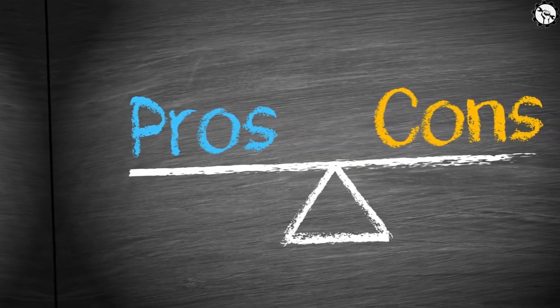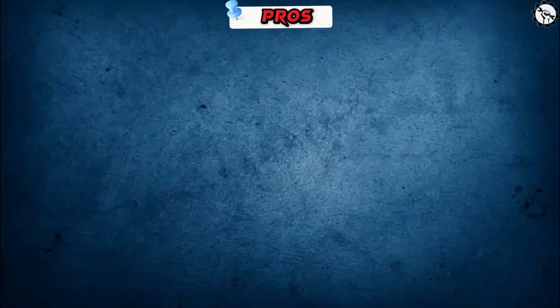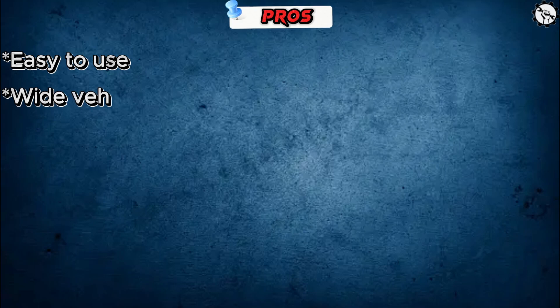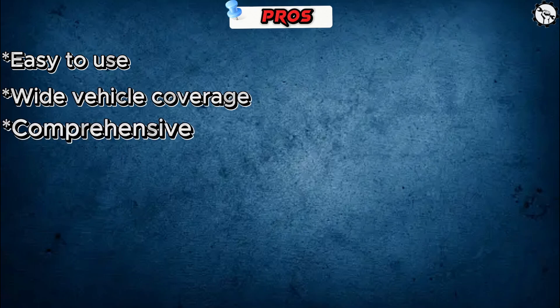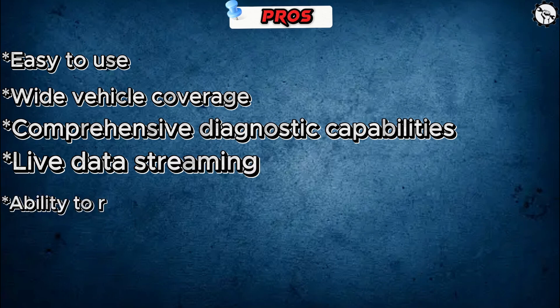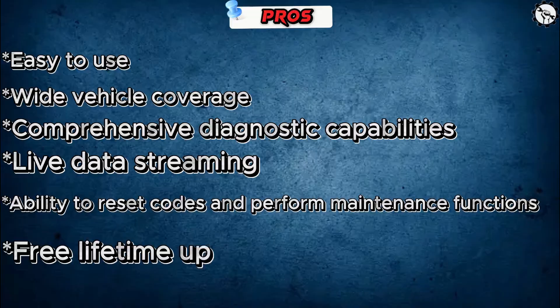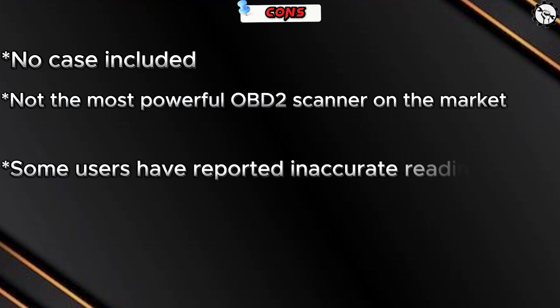Here are some pros and cons of the Innova 5410 OBD2 scanner. Pros: easy to use, wide vehicle coverage, comprehensive diagnostic capabilities, live data streaming, ability to reset codes and perform maintenance functions, and free lifetime updates. Cons: no case included, not the most powerful OBD2 scanner on the market, and some users have reported inaccurate readings.